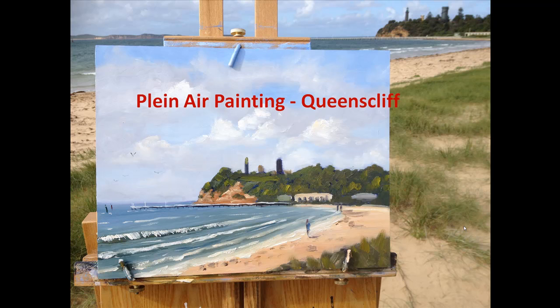Welcome to this step-by-step video on plein air painting down at a nice little beach called Queenscliff in Victoria, on the Bellerin Peninsula. I went out there recently with a friend to do some plein air painting in the morning. It was a very challenging morning from a wind perspective — blowing a gale, basically. I lost my palette a couple of times, almost lost the whole easel, with constantly changing light conditions and clouds blowing by at a great rate of knots. I had to work quite quickly because it was just so changeable.